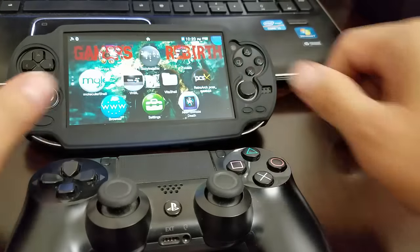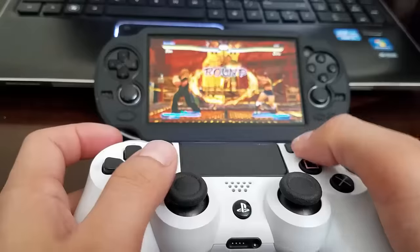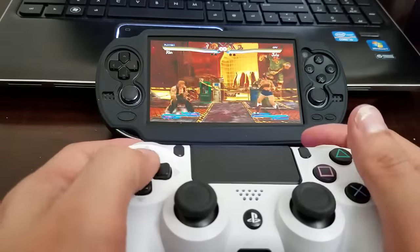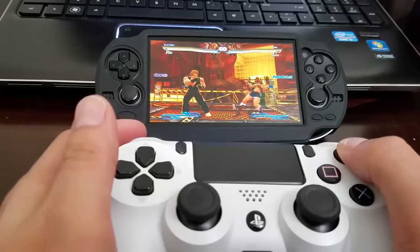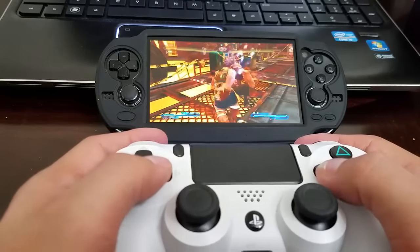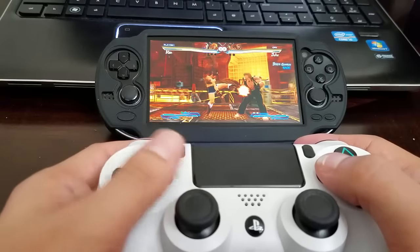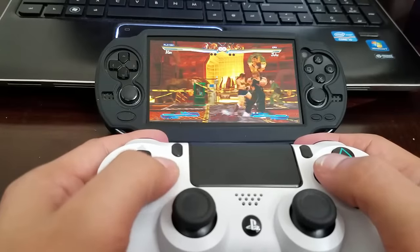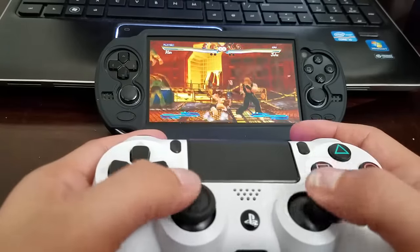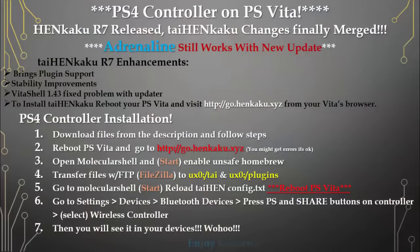I also want to show you the white controller — this was the first one I did. Sorry, no sound on this one. That's it guys, hopefully you liked it. Comment, like — Gamers Rebirth out.